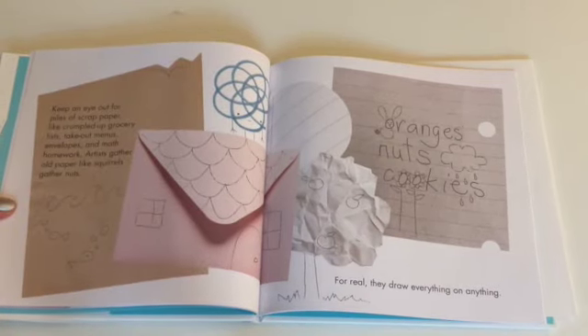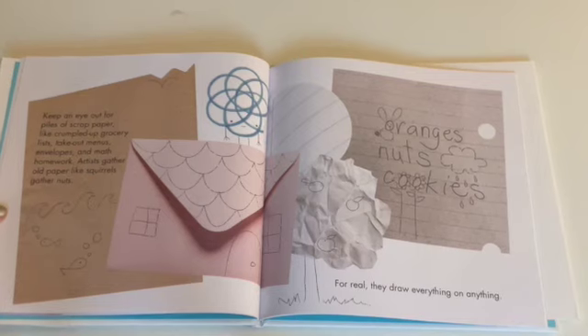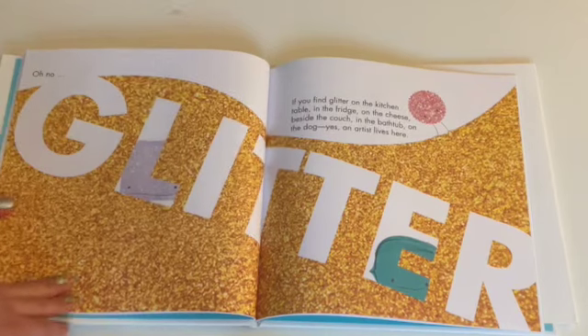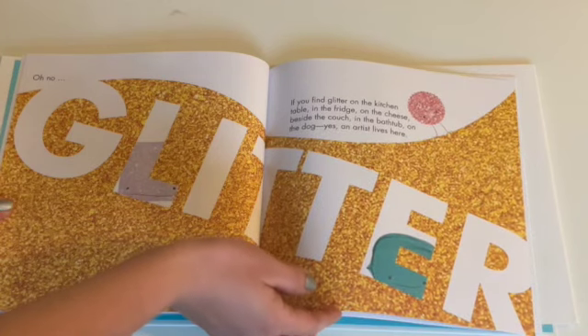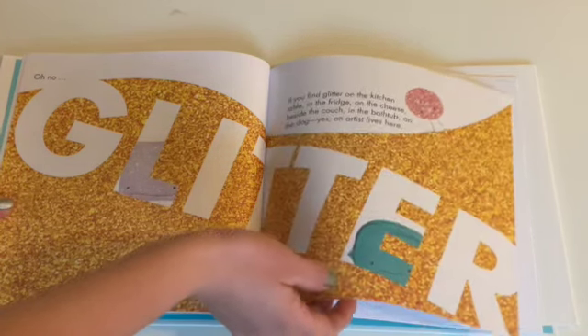Keep an eye out for piles of scrap paper like crumpled up grocery lists, takeout menus, envelopes, and math homework. Artists gather old paper like squirrels gather nuts. For real, they draw everything on anything. Oh no! Glitter! If you find glitter on the kitchen table, in the fridge, on the cheese, beside the couch, in the bathtub, on the dog — yes, an artist lives here.